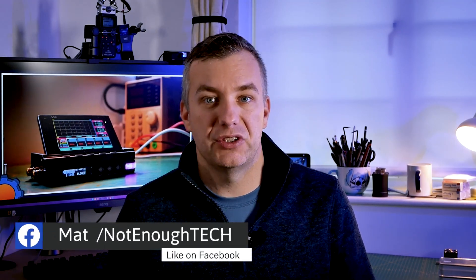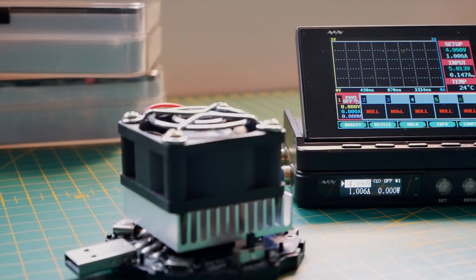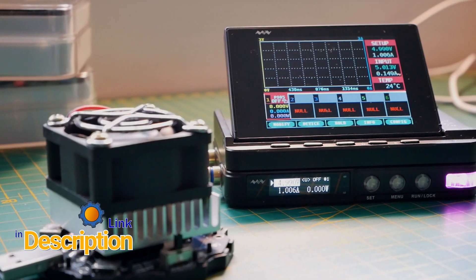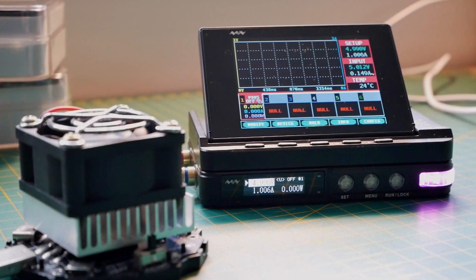Hey guys, I've got something really really cool today. I've got a MiniWare MDP-XP Power System and honestly it's pretty cool. Initially when I requested it I wasn't 100% sure what it is, mostly that was my fault because I read a couple of lines of description and I knew I wanted it.